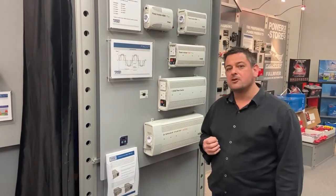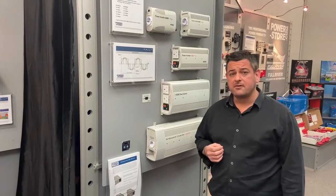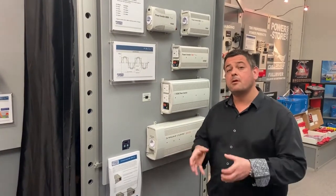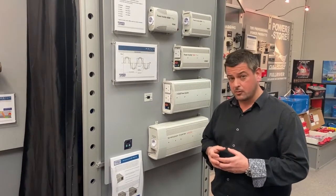The product range that we've majored on over the course of the last 10 years is our range of KISS-A power inverters. The KISS-A product is built out in the Far East; however, we have our own engineers embedded within the factory to ensure that quality is met at all times.